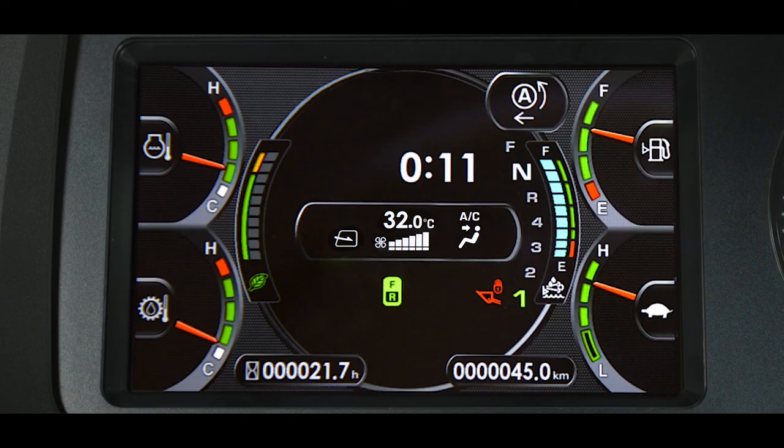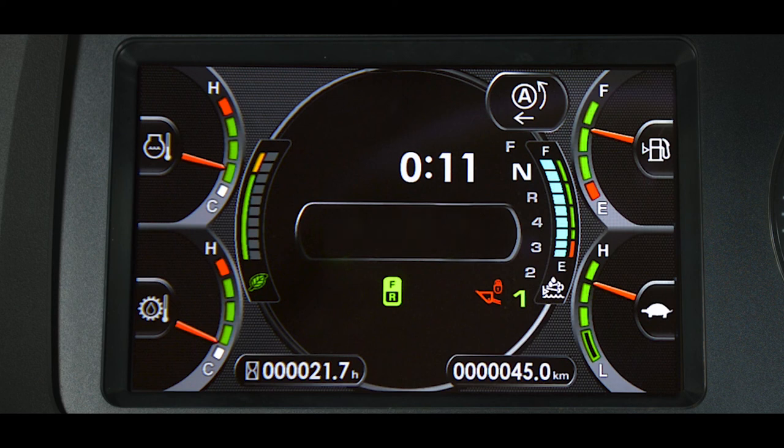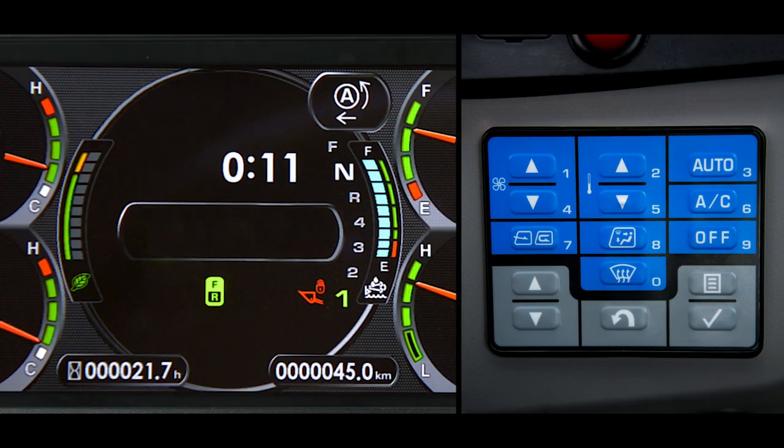The temperature controls are still displayed in the center of the monitor panel. Not all of these icons are visible at all times — only when activated by the blue buttons on the multi-switch panel. Shown here are the operation mode, the fan speed, the temperature setting, and the AC on/off status.